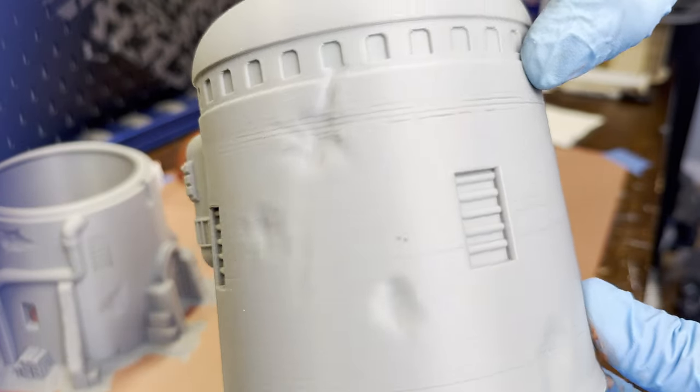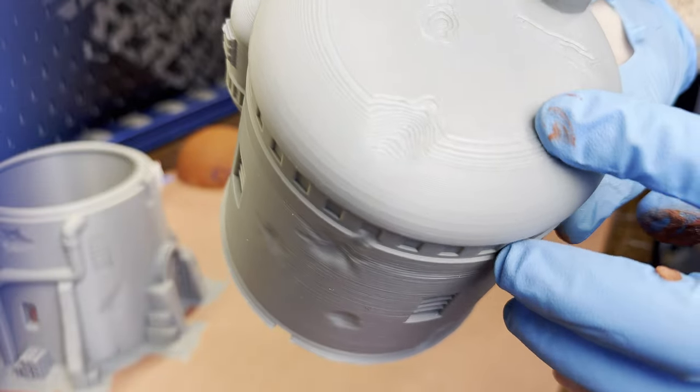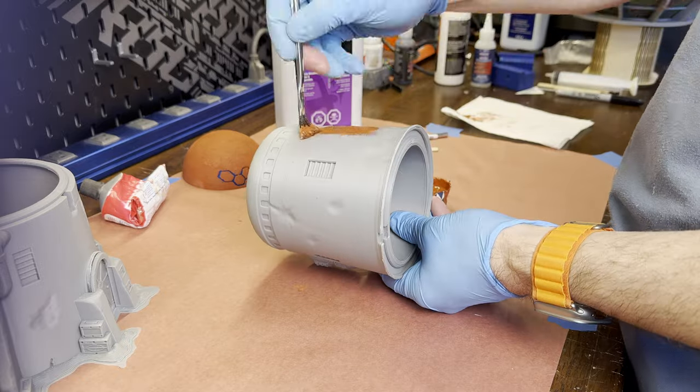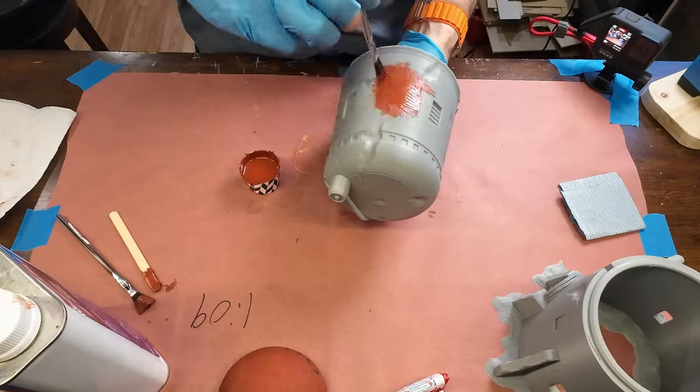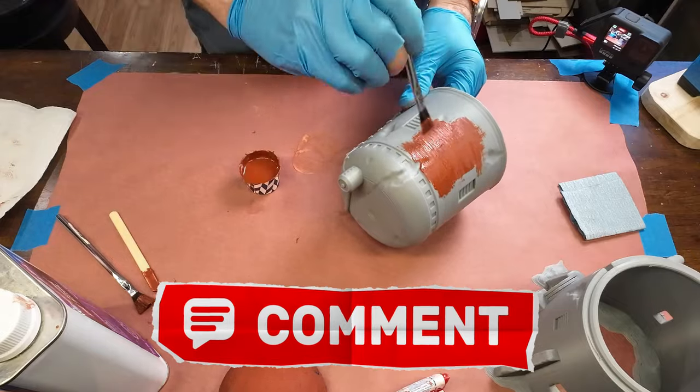The building is pretty smooth to start, as it's mostly vertical walls. There are a few print issues that look like under-extruding problems, and the top of the building is curved so it has some pretty big layer lines. But the process of coating it is the same as it was for the dome. Let me know what you think of the process so far in the comments below.